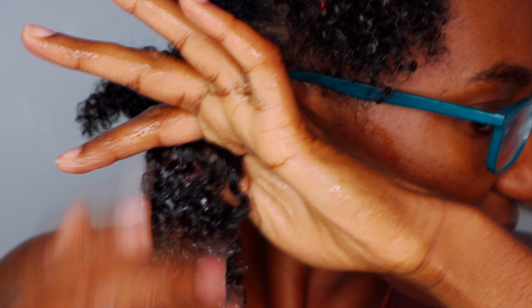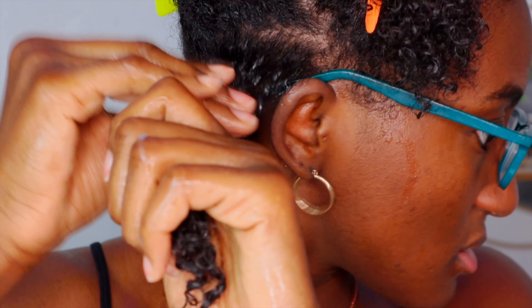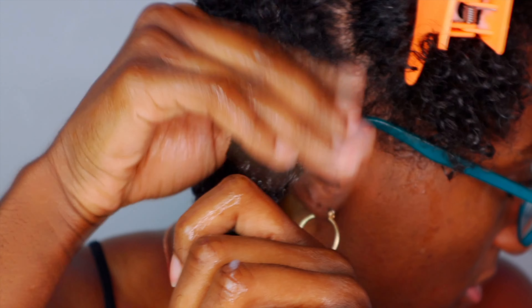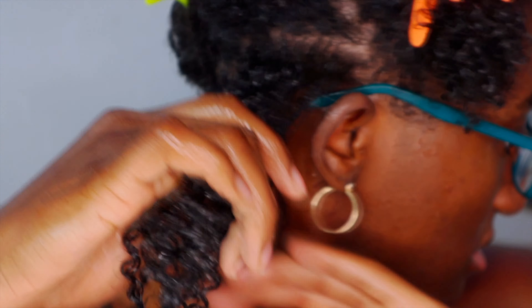Put some more at the ends, making sure we're getting that root and pulling it down. I'm going to rake it and smooth it out some more. Then going back in with the Incense gel — again hitting that root area, going to the ends.